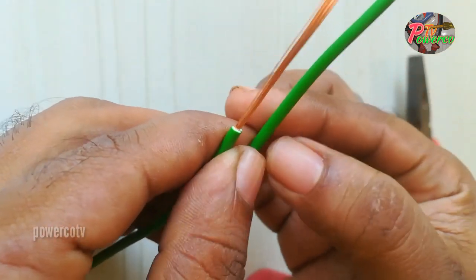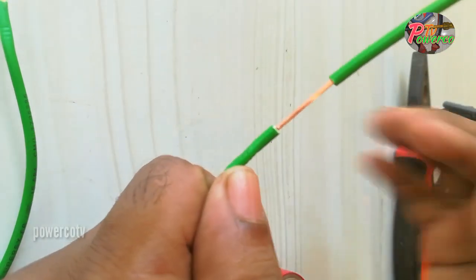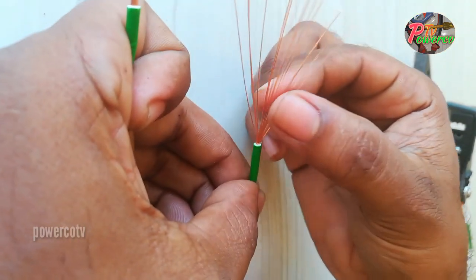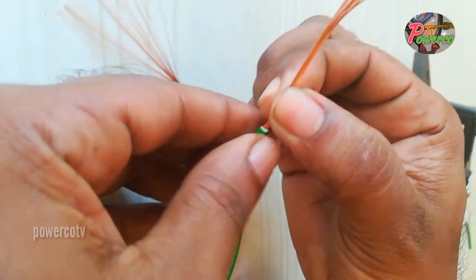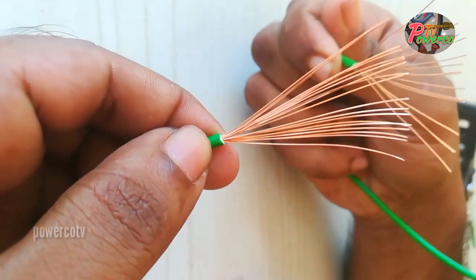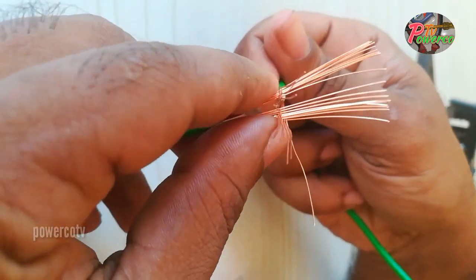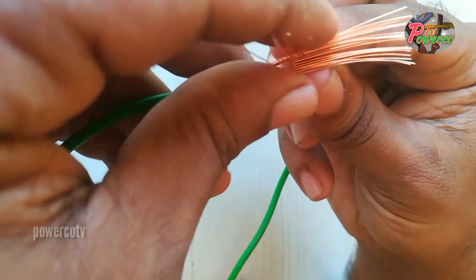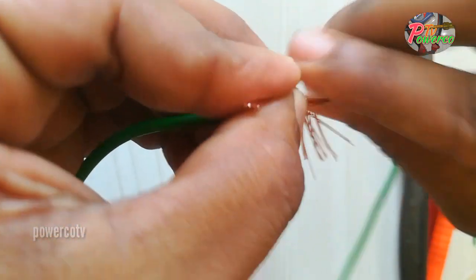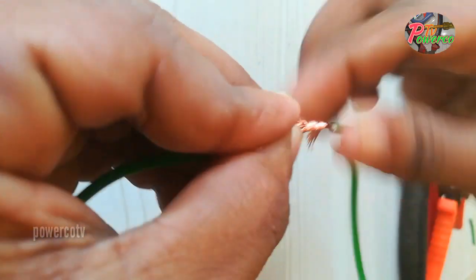We will cut the wire. Save the two wires. Take this one. Each side is placed on the side. The joint is fixed and the same is fixed.